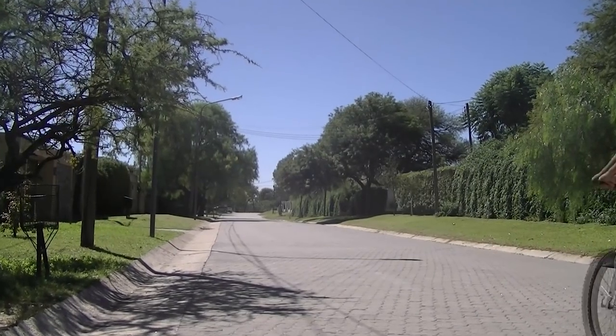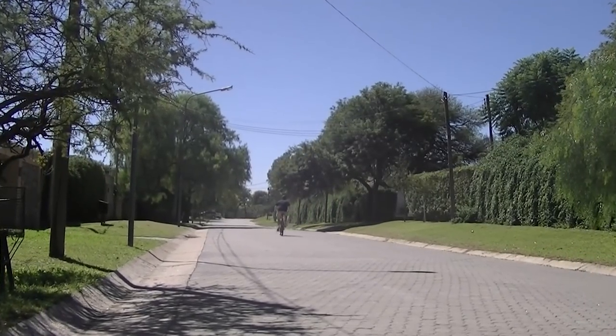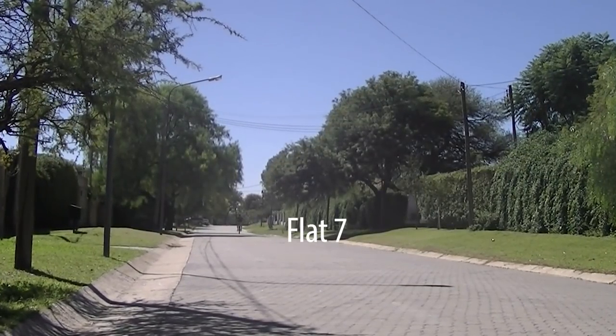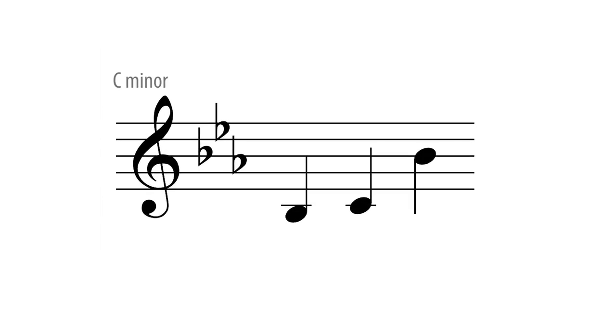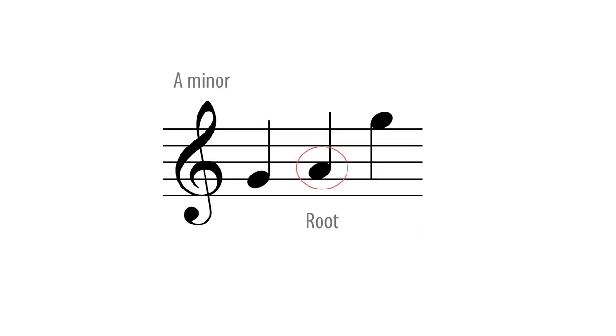We're still practising without the instrument, on the bicycle. I don't know what key we are in, but I do know the notes I am singing are flat seven, the root, and flat seven. Academically, therefore, I can work out that in C minor the notes would be B flat, C, B flat, and in A minor: G, A, G.